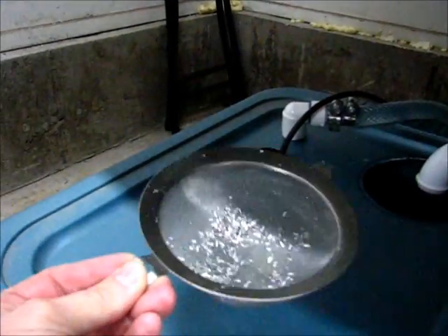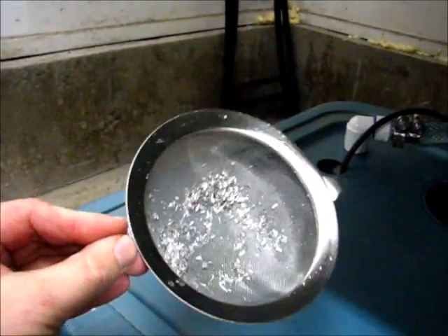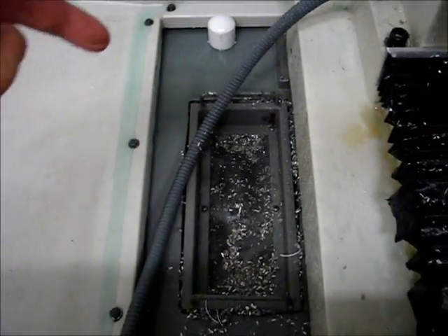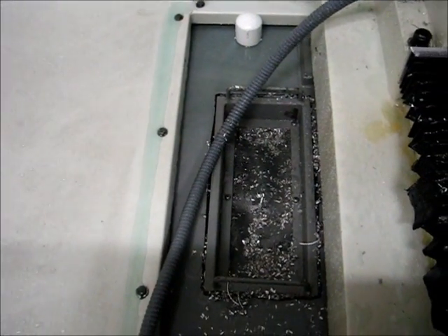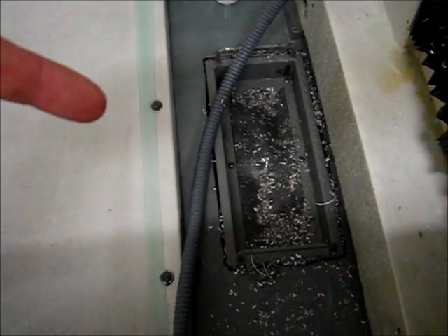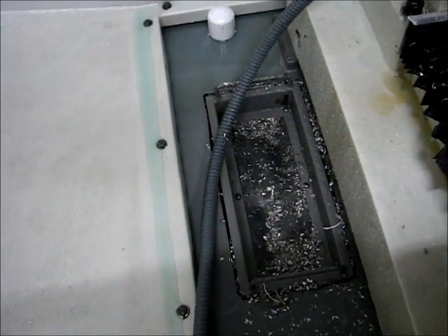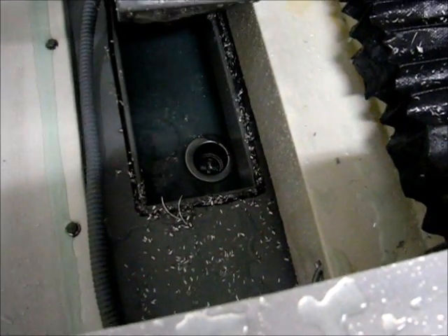My last-chance screen is collecting a fair amount of chips, so that's a valuable thing to have in place. Even though the Tormach screen is there, I found that chips actually seem to go around the gaps rather than fall into the tray — in fact most of the coolant may even return to the tray through the gap, though I'm just speculating. But when you take the chip tray out you can definitely see chips stuck to the side.